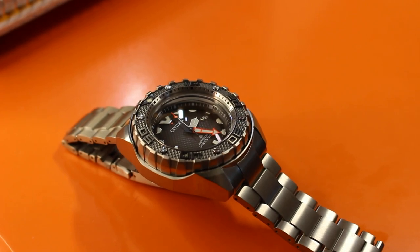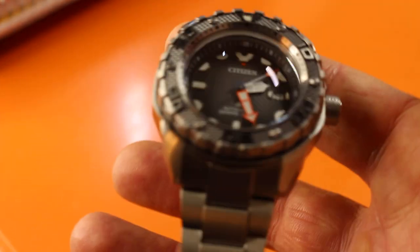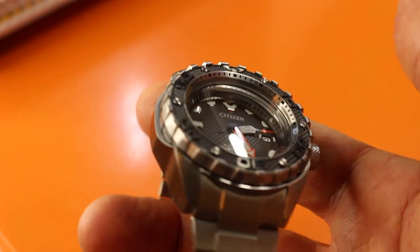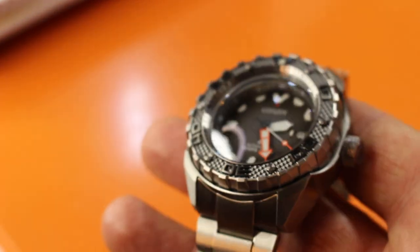Alright ladies and gentlemen, first look. Are you kidding me? A first look? All the way from Valencia, Spain. The only places I could find this deep dish — the Citizen Mechanical Diver, made with super titanium, 46 millimeters.